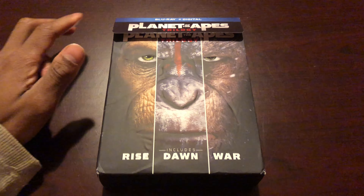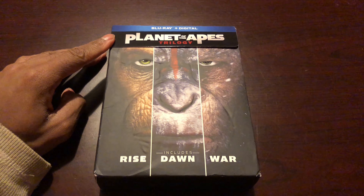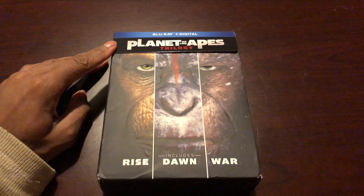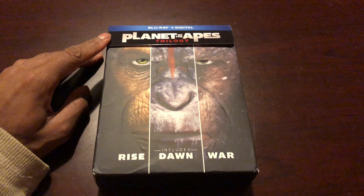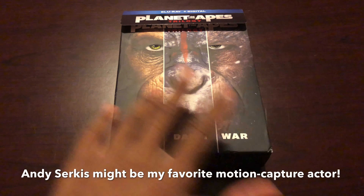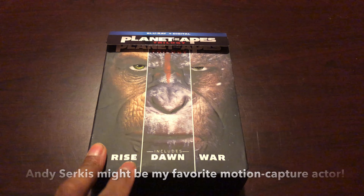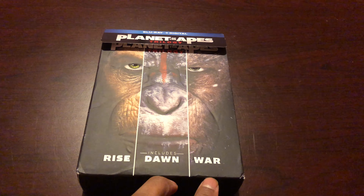Here is the Planet of the Apes trilogy. On the front cover you see the face of Caesar, played by Andy Serkis — they used motion capture to capture all his movements, and he did a really great job. You see three parts of Caesar's face: the first part from Rise, the second from Dawn, and the third from War.